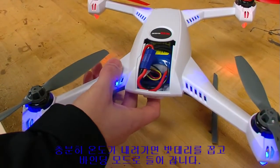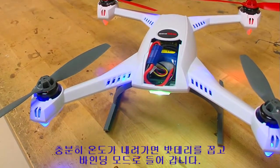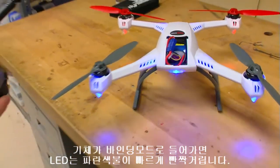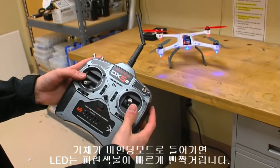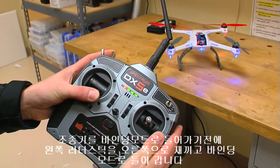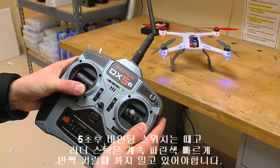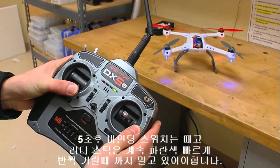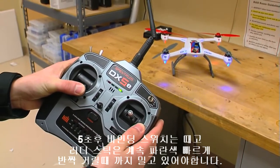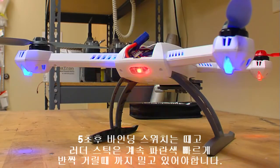Once we have the 350QX cooled down enough, we will go ahead and place the flight battery in the model and turn it on to get it into bind mode. Once the 350QX goes into bind mode, which is indicated by a rapid blue blinking status LED, we will bind the model with right rudder or yaw. Make sure to hold right rudder input until you see the red and blue blinking, otherwise the model may not enter the correct mode.